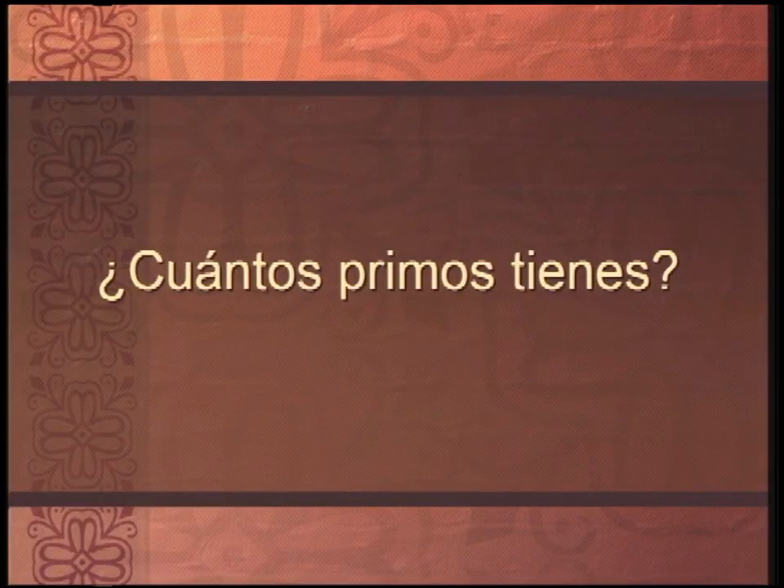Muy bien, I have another pregunta para ti. Mira esto: ¿Cuántos primos tienes? Remember that one? ¿Cuántos? Is it going to be like this — ¿uno? ¿O dos? ¿Tres? ¿Cuatro? ¿Cuántos? I'm asking for cuántos — how many. ¿Cuántos primos tienes? Ah, hard to count.